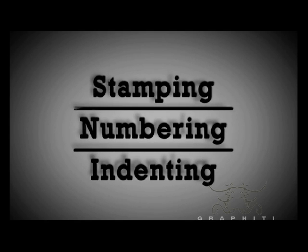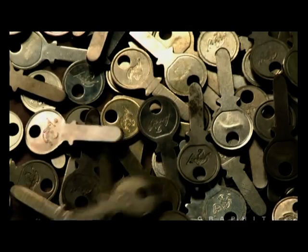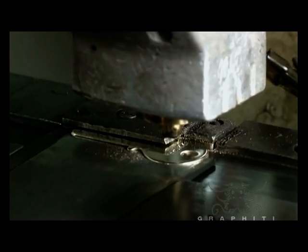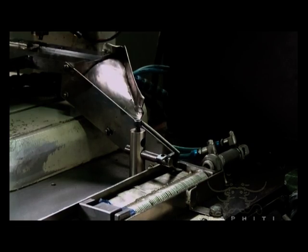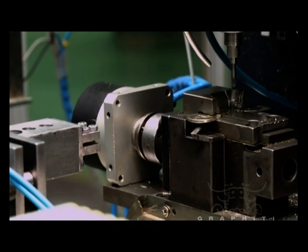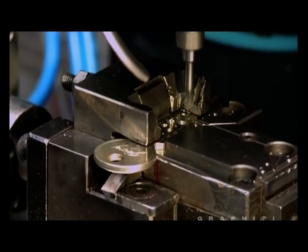These key blanks will be polished, branded and then serially numbered. Here the keys are branded and serially numbered on this automatic machine. Our innovation — this key indenting machine is the first of its kind to be developed in India and has increased efficiency by 8 times.